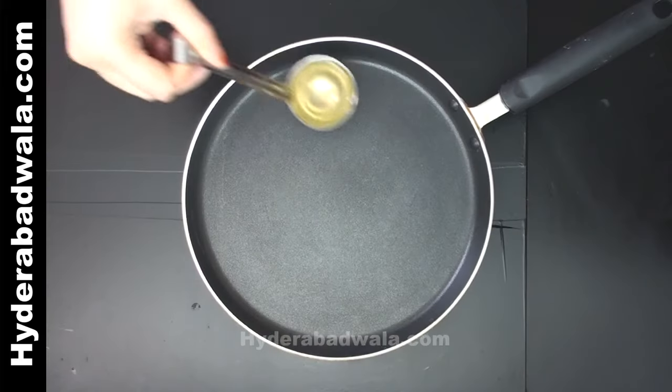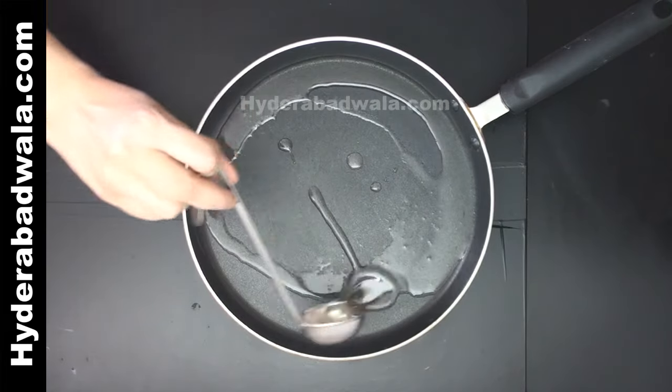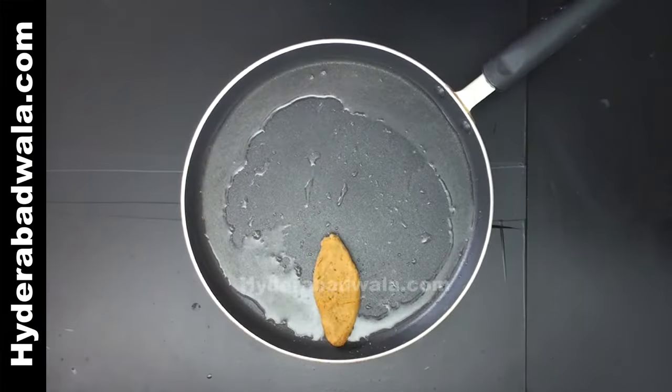Add 2 tablespoons oil to a flat-bottomed pan and when the oil is hot, add the shami kebabs and shallow fry on both sides till they turn dark brown.